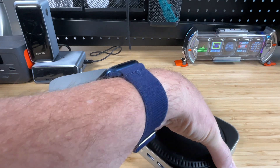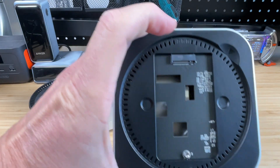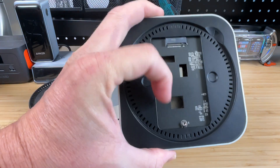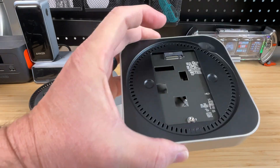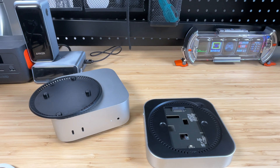Let's pop that cover off again and see what's inside. This is where we've got our NVMe port to plug in our SSD — it takes a 2280 form factor with a screw hole to secure it down. I believe this can use either NVMe or SATA SSD depending on which type of M.2 drive you're going to be using.